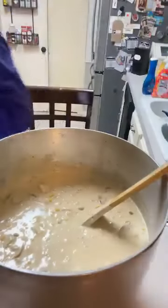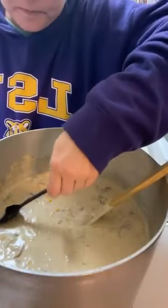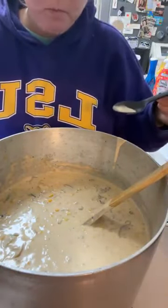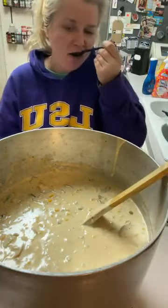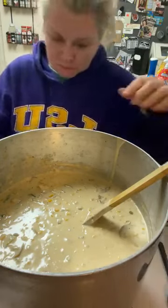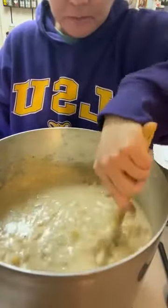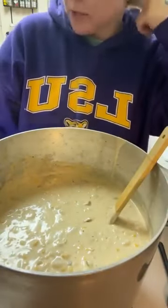It looks like it's coming along pretty good. It is good — very good. I would definitely add some more hot sauce or some kind of pepper to it, but I'm not going to because I think tomorrow it's going to have a little more kick. Just add it to my bowl when I fix it.